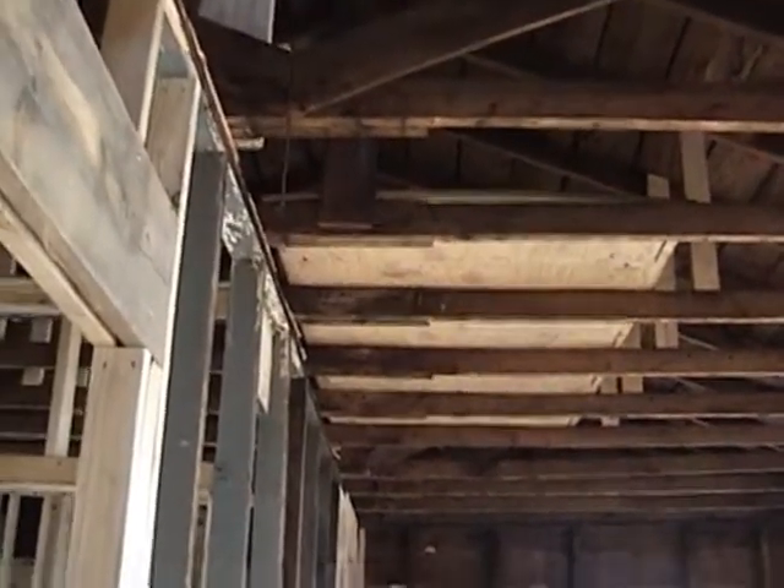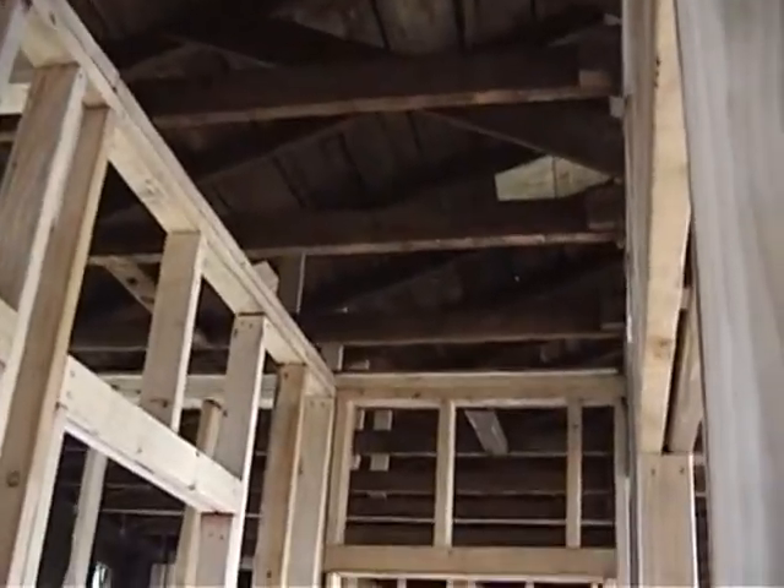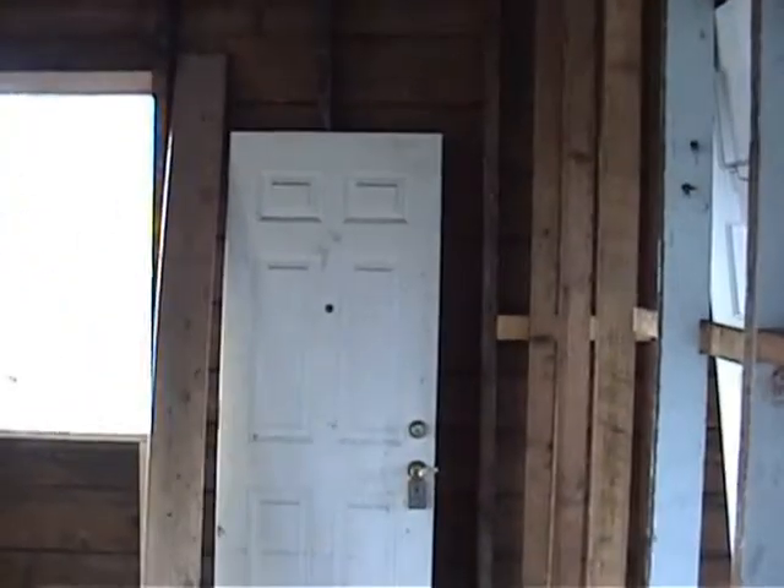We're actually putting the air handler unit on a platform up there, though that might be changed around a little bit depending on where it winds up. The plan is to put access in the hallway ceiling with a pull-down to gain access to that area. Right now we're in the master bedroom — this room originally was about a 10 by 9 or 10 by 10.